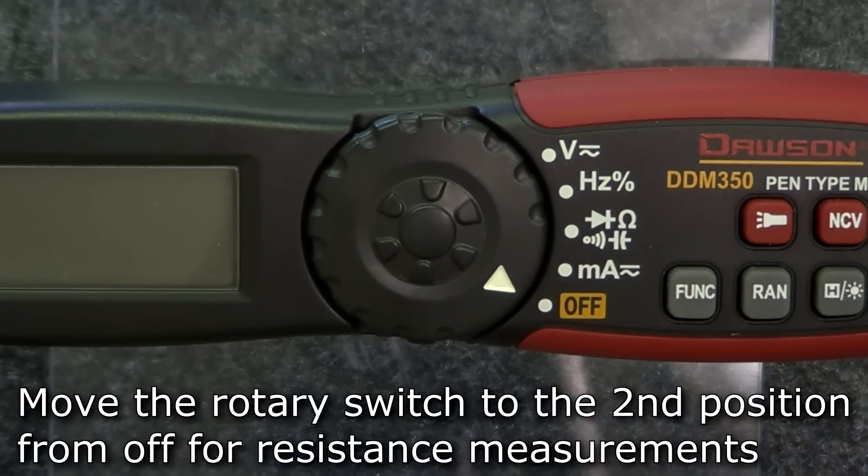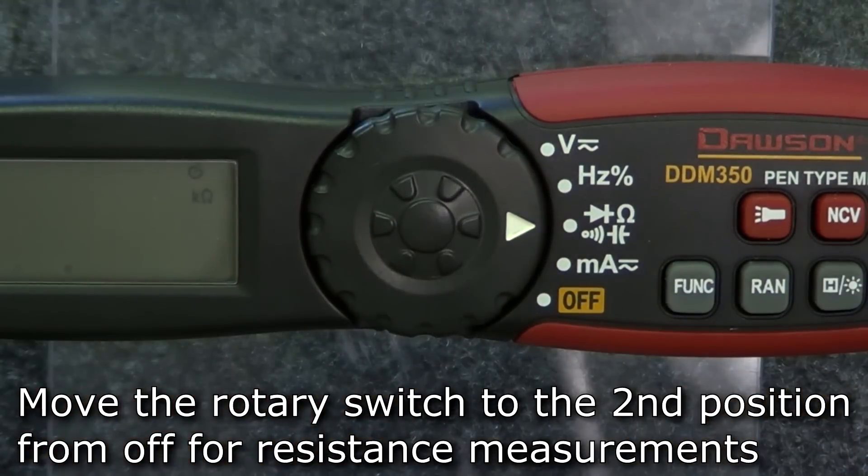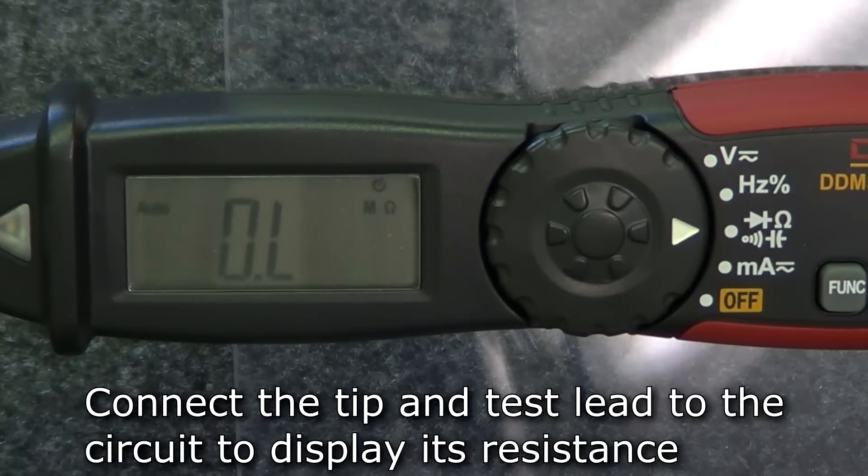For resistance measurements, move the rotary switch to the multi-function position. The default mode is resistance, so as soon as you connect the tip and the test lead to your circuit, the display will show the measured resistance.